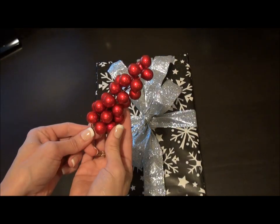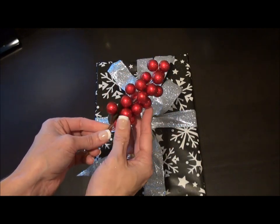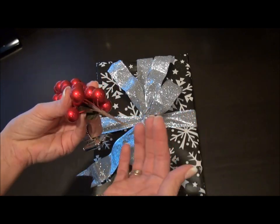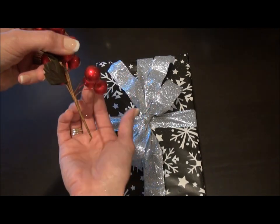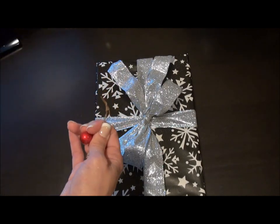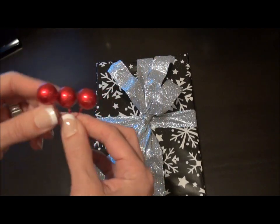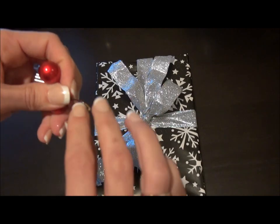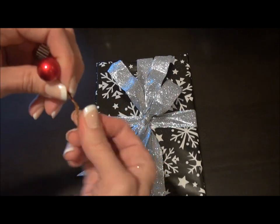For the finishing touches, my little sprigs of berries — also from Michael's. They have a great holiday collection right now: silver, gold, red, green. These are on wires individually. I'm going to take the bottom three and pull them off. Then I'm going to take just one of the wires out of the three and wrap it around the other two so that they stay together and don't fall out.